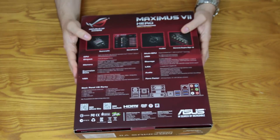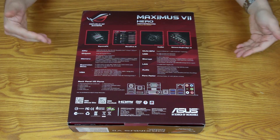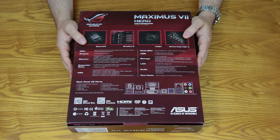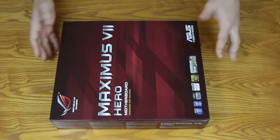The back of the box has a lot of details, but I'm going to go over those as we're actually looking at the board, because that's what everybody really wants — to get our hands on it and start messing around. So let's crack open the box and see what accessories come inside.